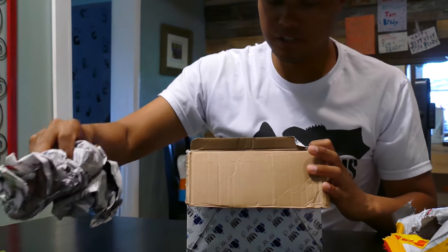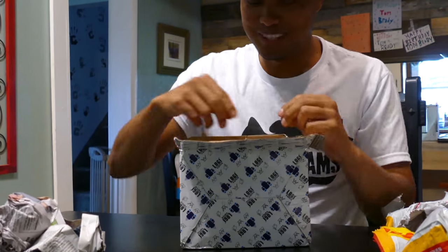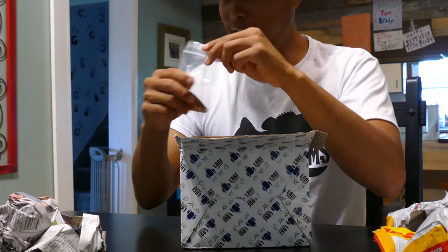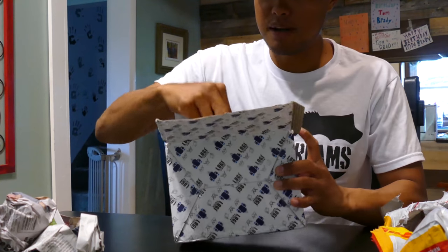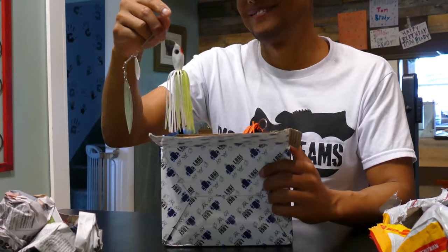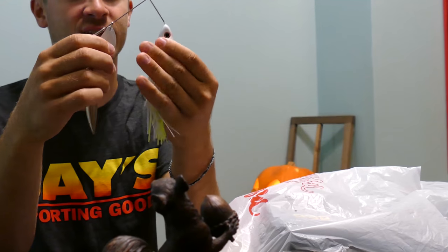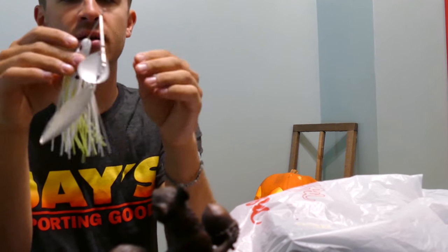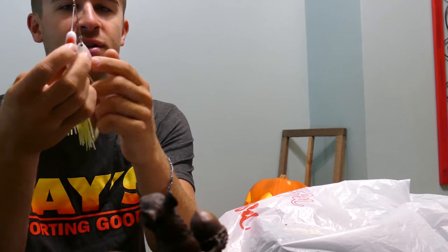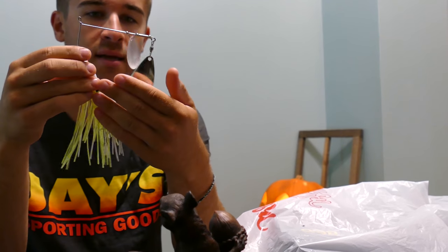He sent me another little package of baits I ordered - some replacement blades. Look at that. The cool part about this bait is the difference with the heavy, heavy head that you don't get on a lot of big spinner baits, big profile spinner baits, and that willow blade - you'll be able to burn this thing really nicely but still keep it down in the column a little bit and get those fish that aren't as willing to come up high.